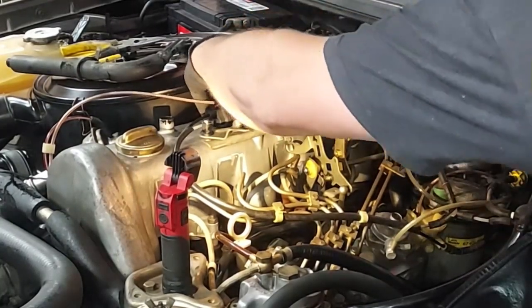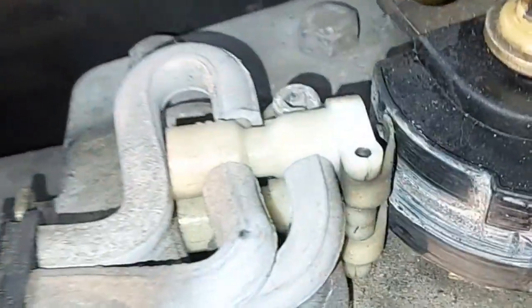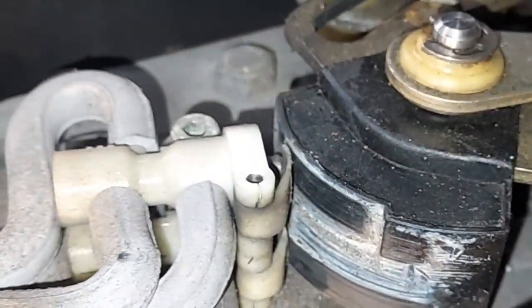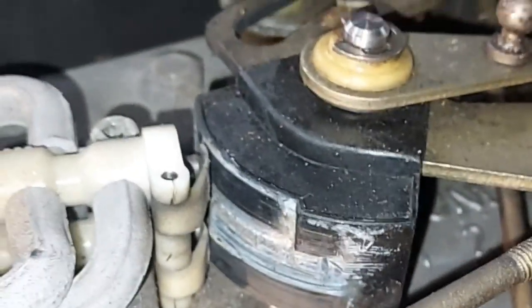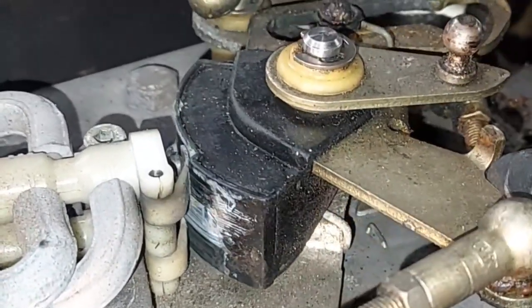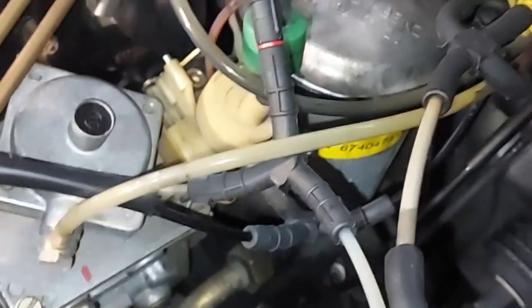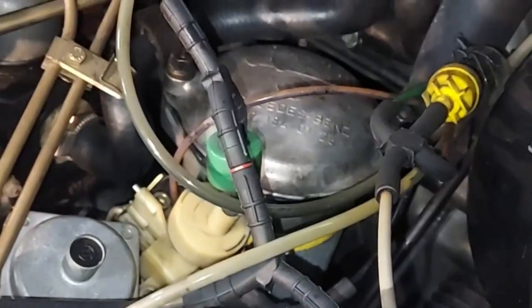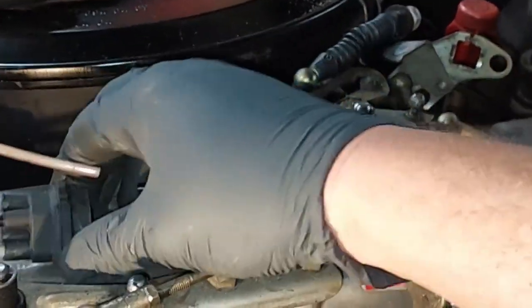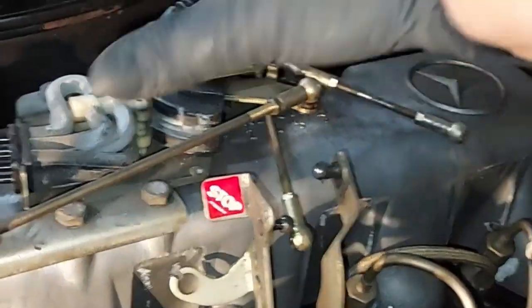There we go — this just slides off. You can see there's a little lever right there and one right below it, with some lubrication still on them. When you turn the throttle linkage, it presses the first lever, and under full throttle it presses the second lever. This is your 3-2 vacuum valve system connected to the EGR and transmission shifting — you don't want leaks up here. Let's pop that off and remove this entire assembly.